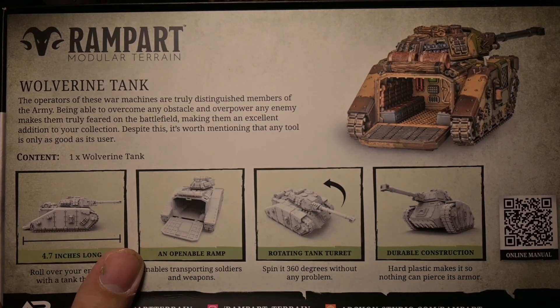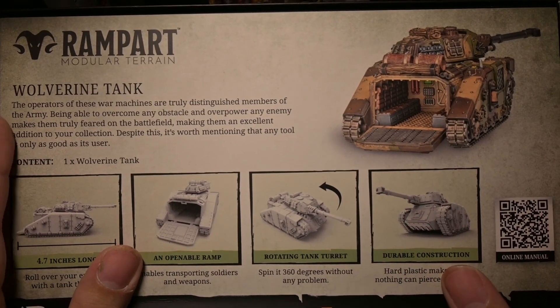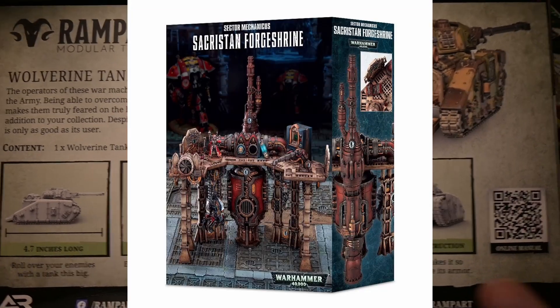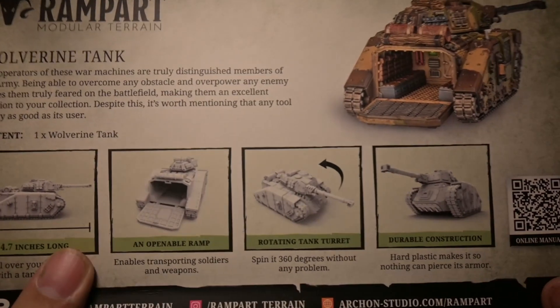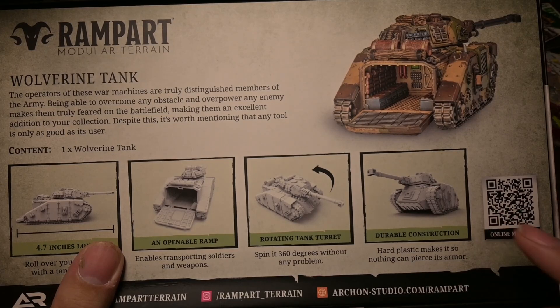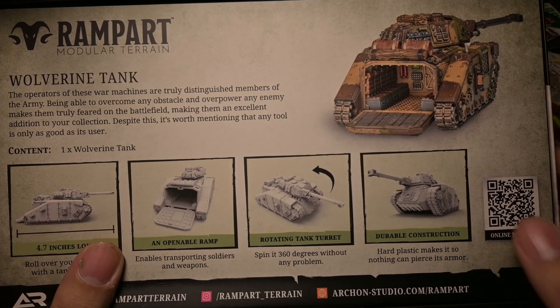I thought it was resin originally, but actually it's plastic — almost like that hard plastic that China-cast stuff uses for the new terrain for Games Workshop. This is made by a Polish company, and so far the quality I really like. My only issue was that it's a little bit harder to cut off the sprues, and you have to use files to clean it up rather than just knives.